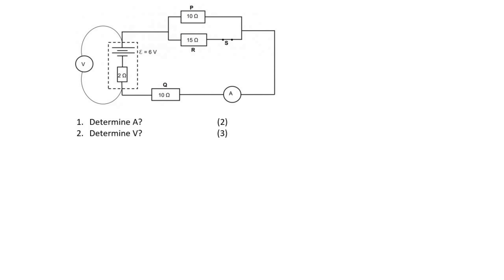Hello everyone, welcome to this electricity question. In the first part of this question they would like us to determine the value of A, which will be the ammeter reading. A is part of the main circuit. We can notice that we've got the EMF, the internal resistance, and all of the resistors on the outside, so A can be found by using the EMF formula.